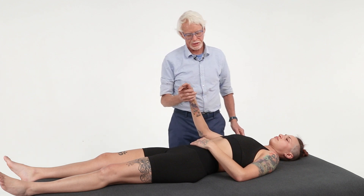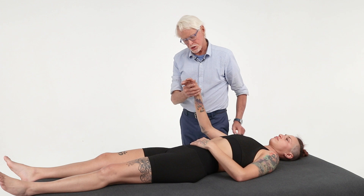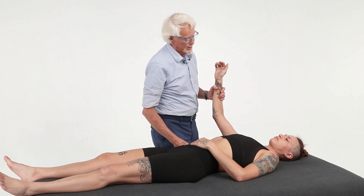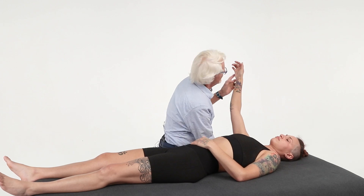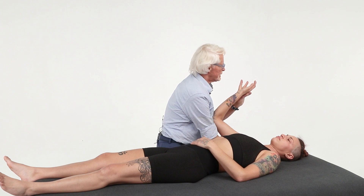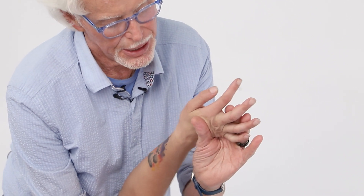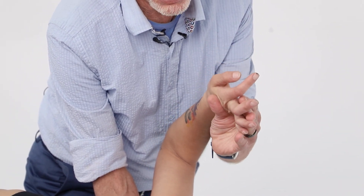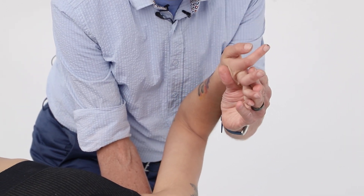Now let me show you on JoLynn what we're going to do. First, I have to brace the shoulder, so I'm going to lift the shoulder up and come under with my hand, getting my body weight low. Now I'm going to come in and control the hand — particularly these two fingers — pulling them back to start putting tension and pressure on that ulnar nerve.